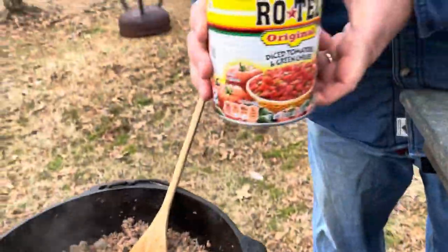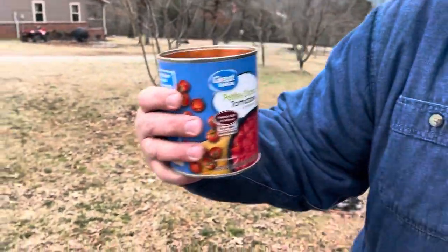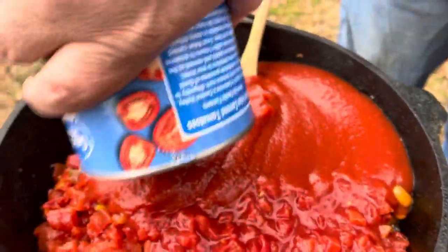We've got a large can of Rotel — put that in there. And a large can — I mean a 28-ounce can of petite diced tomatoes. I like those. And we're using tomato sauce, same size on that. So it filled up really well.